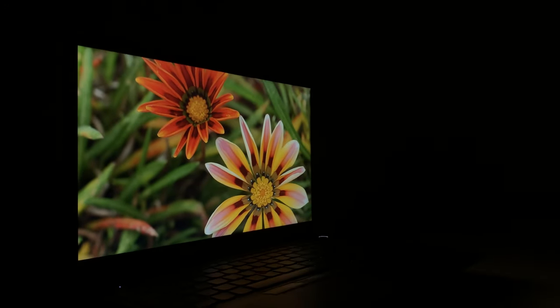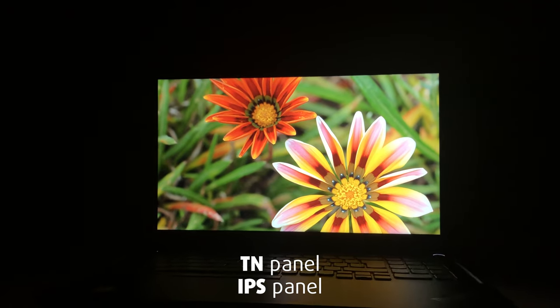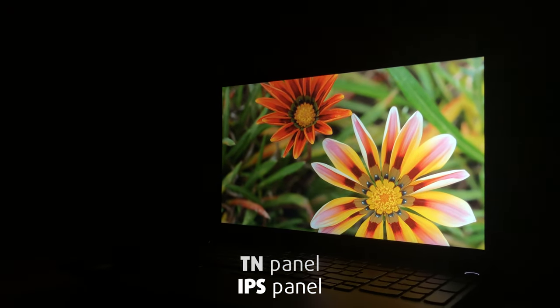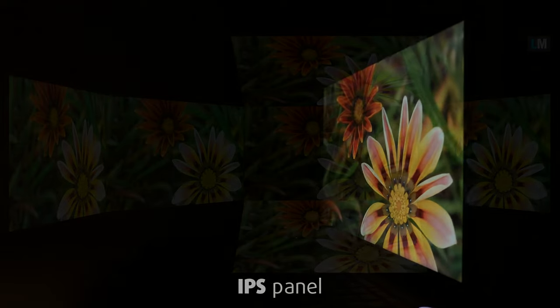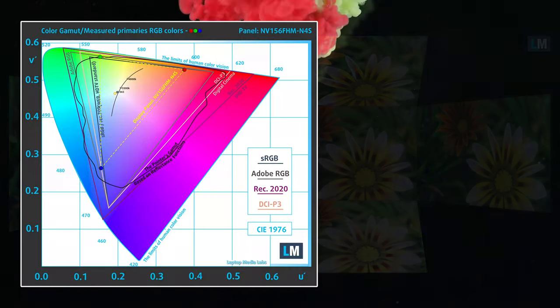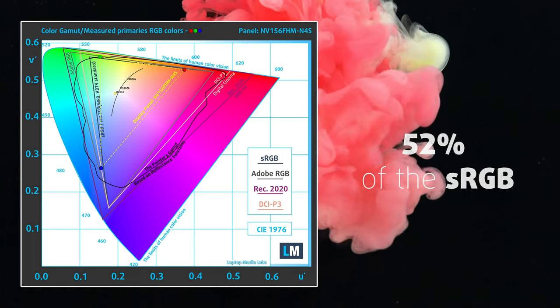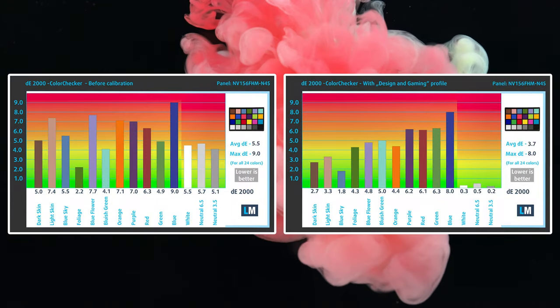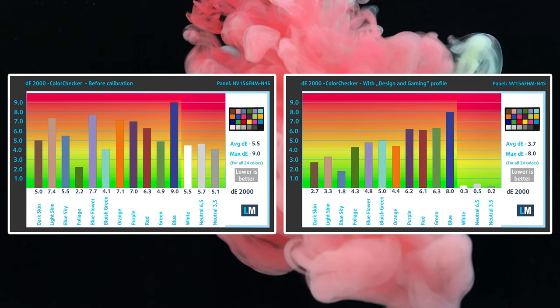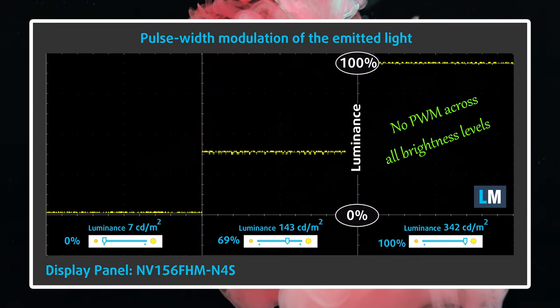Lenovo offers the new E15 with two display variants: a TN and an IPS panel. We recommend skipping the former, as the IPS panel offers much better viewing angles, a peak brightness of 342 nits, and a decent contrast ratio. In the creator aspect, it falls flat with about 50% sRGB coverage and poor accuracy. However, we never expected it to excel there. What is more important is the 0 PWM usage, making the panel safe for prolonged use.